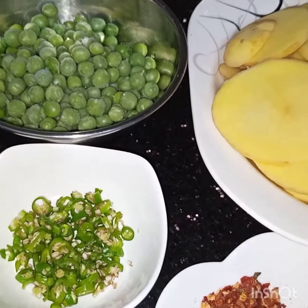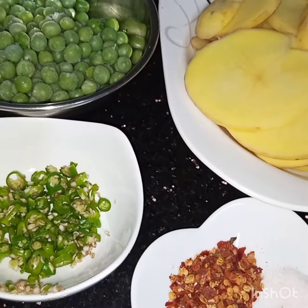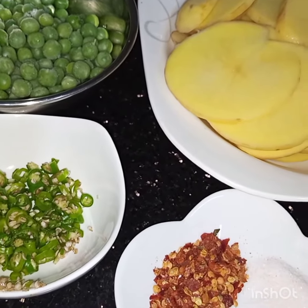Bismillahirrahmanirrahim. Assalamu alaikum. Today I am making a very different recipe: crispy potato and pea fry.